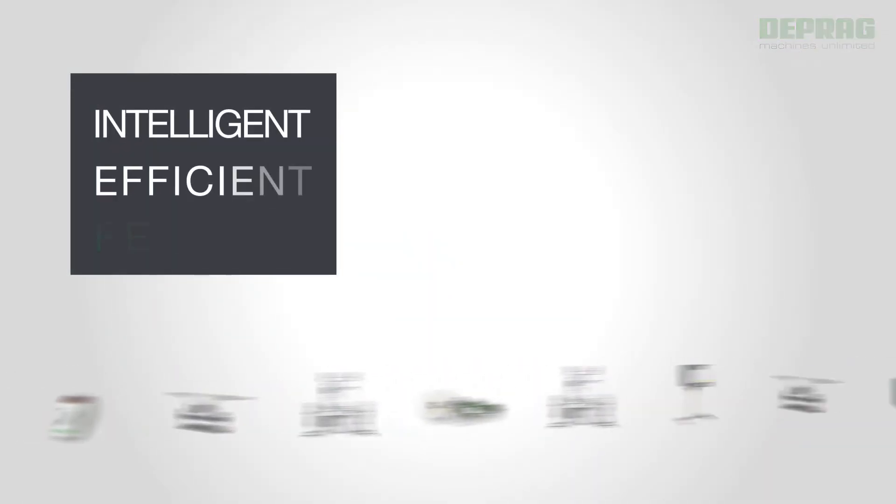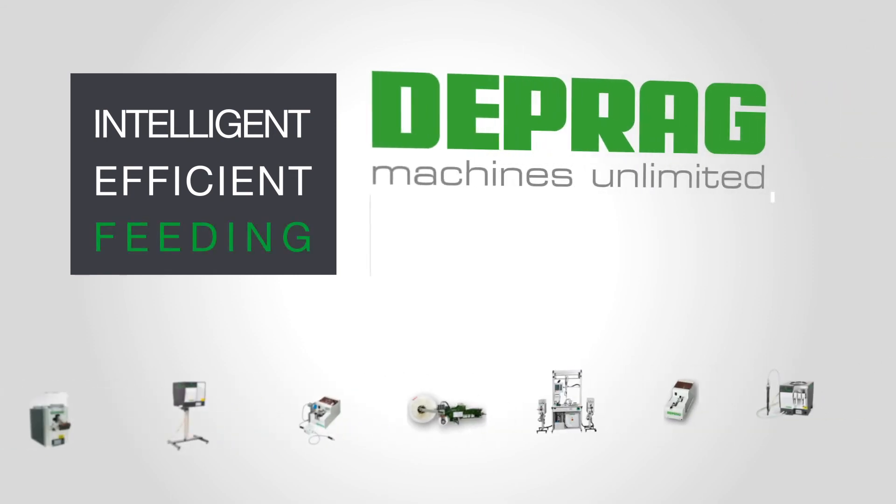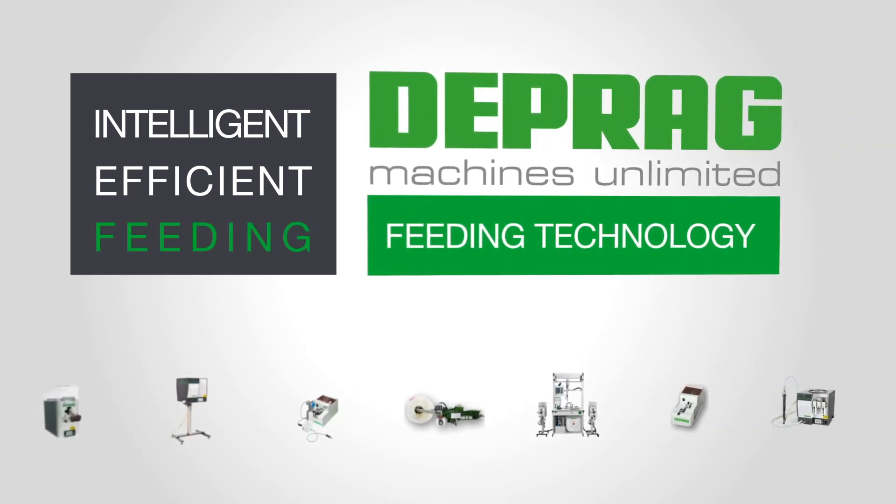Intelligent. Efficient. Feeding. DEPRAG. High-tech for global business.